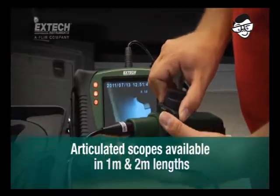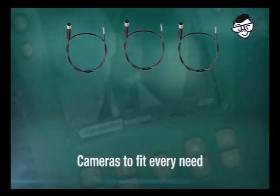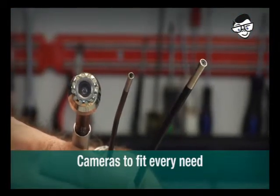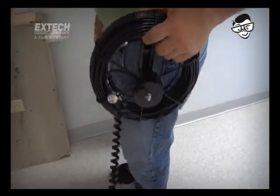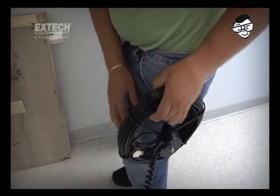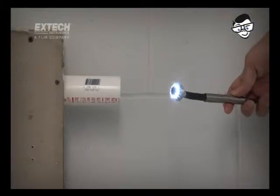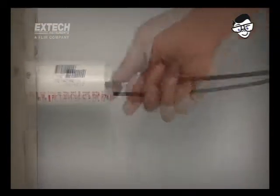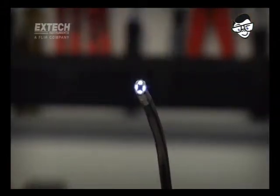The X-TEC handset simplifies inspections of detail-intensive equipment. Articulated scopes are available in 1 and 2 meter lengths with rugged, abrasion-resistant insertion tubes. No two jobs are alike, and X-TEC meets this challenge with optical camera tips of varying diameters, including ultra-compact 4 to 6mm scopes. For longer runs, 25mm scopes are coupled to 10 and 30 meter long fiberglass cables. All HDV600 camera tips are equipped with bright and adjustable LED lighting to help brighten confined and dark locations.